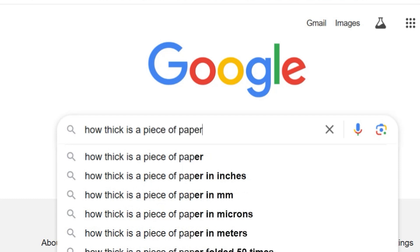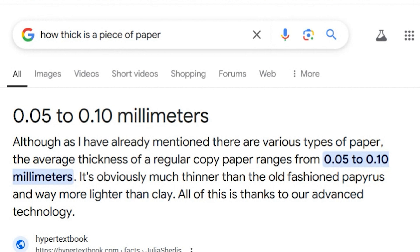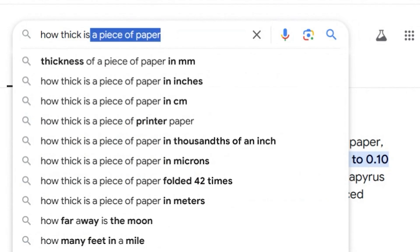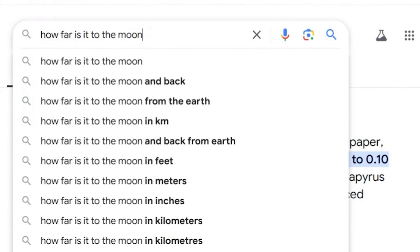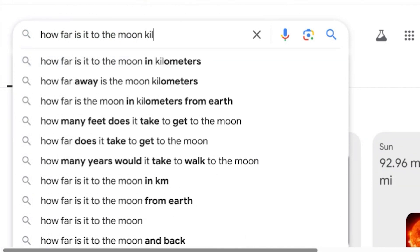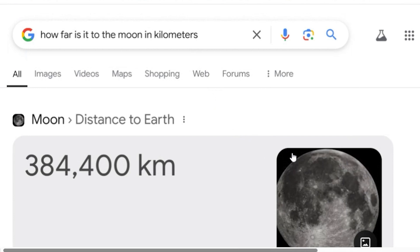The first thing we need to establish is how thick a piece of paper is. A thickness of 0.05 to 0.1 millimeters — just to be really on the fair side, we'll estimate low. I made a little spreadsheet here; we will go 0.05 for our thickness with zero folds. To calculate this, you would just multiply each number by two for every fold. The next thing we need to know is how far it is to the moon — 238,000 miles, or 384,400 kilometers, since we're starting with millimeters.